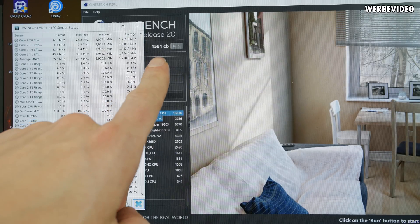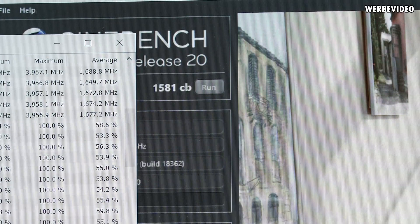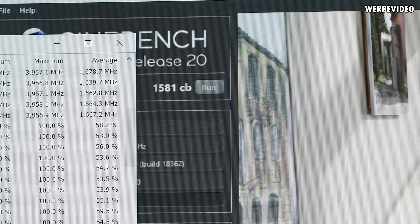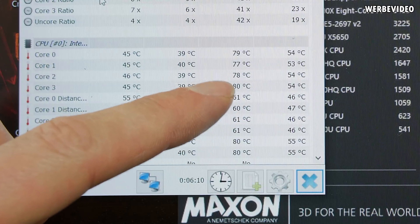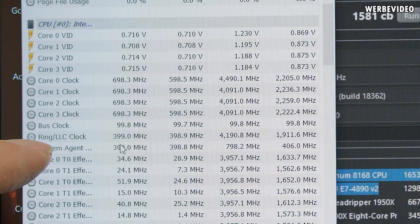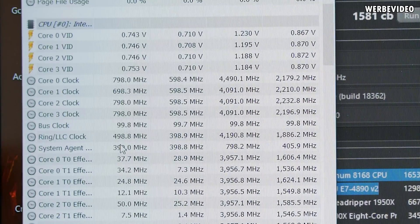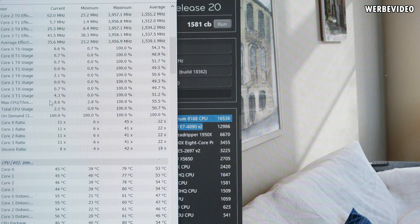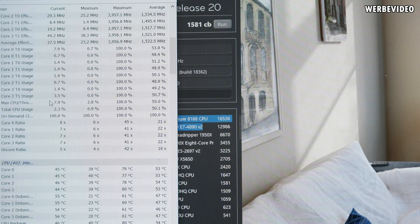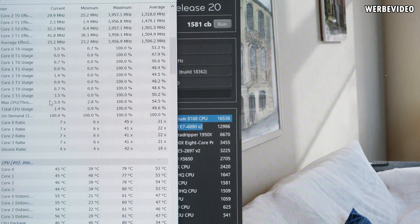Cinebench R20 just finished with a score of almost 1600 points, compared to the stock score of 1219 — an increase of roughly 400 points, which is really impressive. Maximum temperature is nearly the same, still around 80°C on the hottest core and mid-70s on the others, but the frequency during the benchmark increased significantly. Previously running at 2.2–2.3 GHz, we're now constantly running at about 2.8 GHz — that's where the performance gain is coming from. Better thermal headroom enabled higher sustained frequencies.